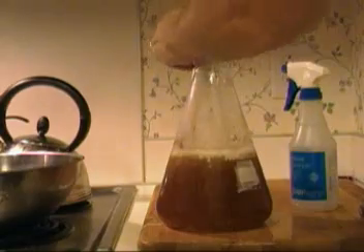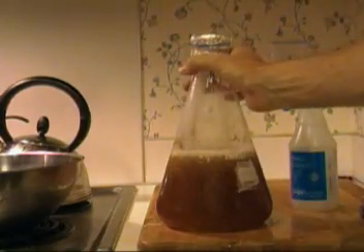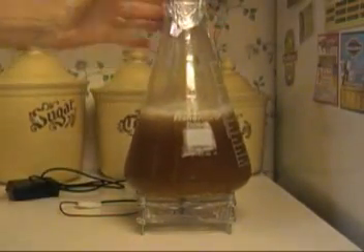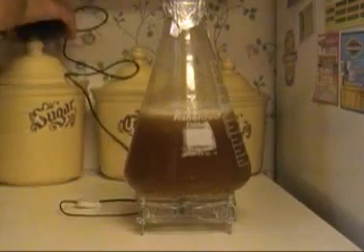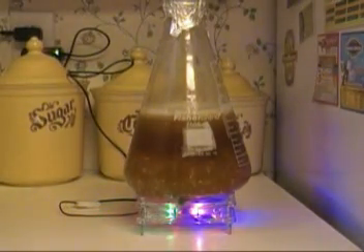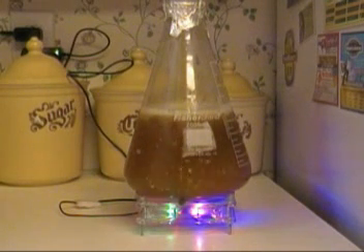Managed to get it in and put the rubber band back on. I have a stir bar in there — I didn't show that, but I actually boiled the stir bar; I usually just throw it in there with the DME. So here we are firing up the stir plate, and now I just leave it for a long time.